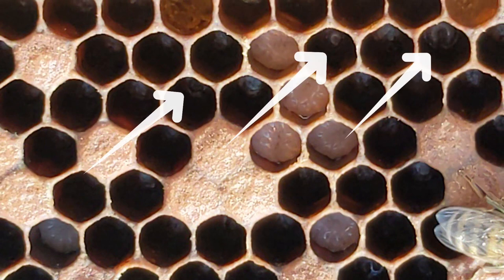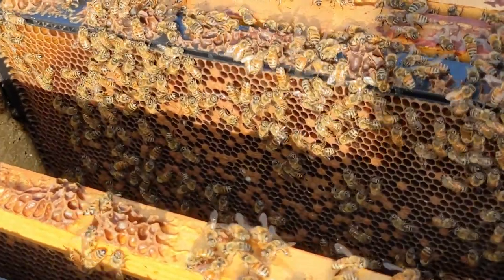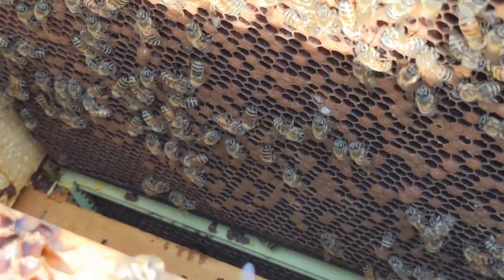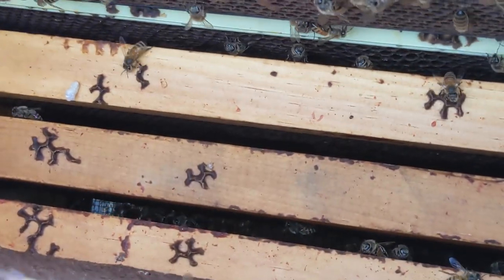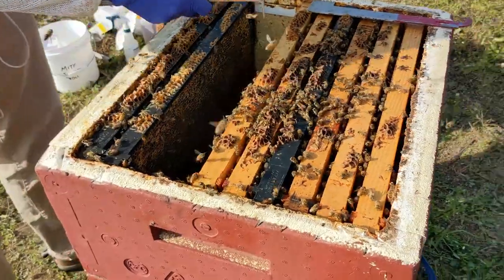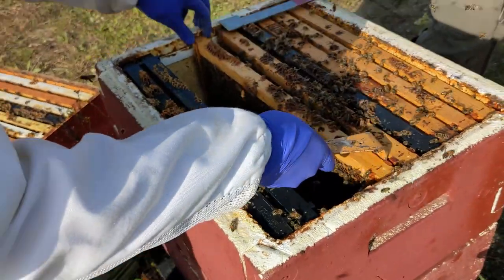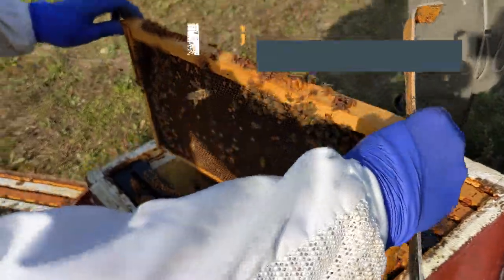In this area we do have some brood that's fine — even tiny, tiny larvae — and that proves the queen was here recently. Let's pull another frame and look at it. Actually, let's look deep down into the hive here first. There's no bees down there in that bottom box. Can you see all the way through to the screen bottom board? There's just been a real drop in population in the past three weeks.